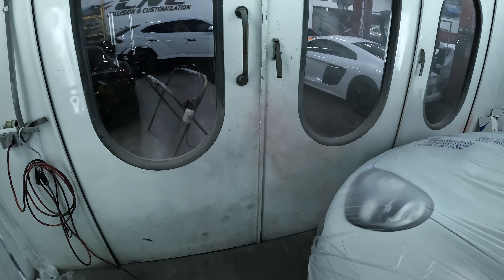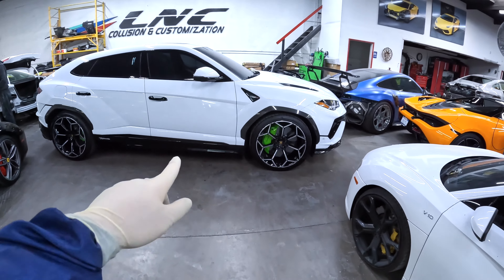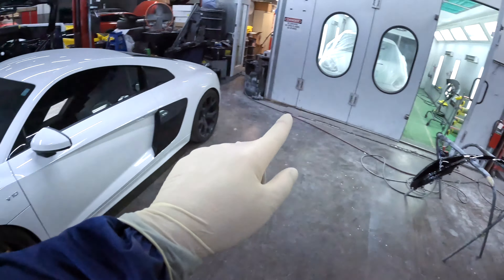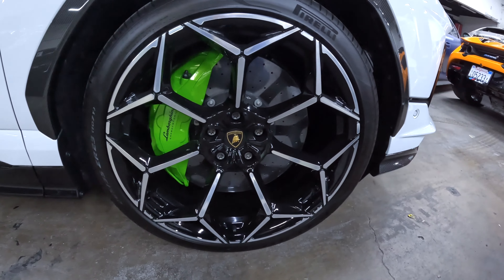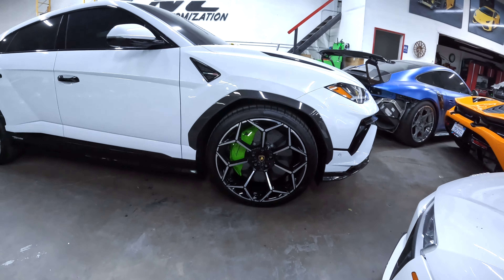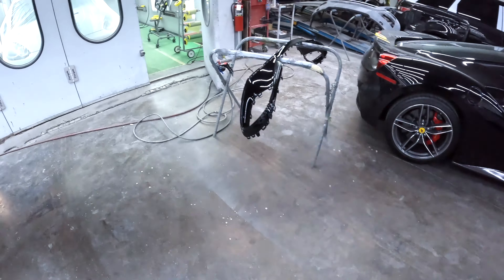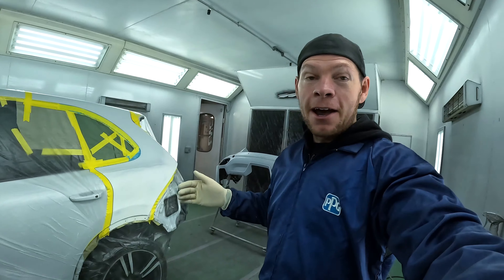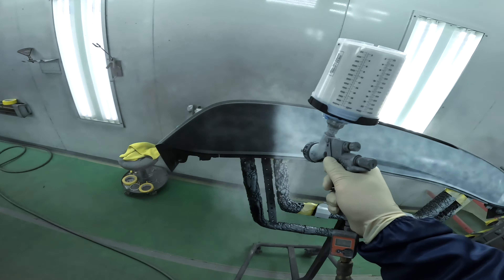For now I just want to get the car painted and assembled, and then we can do the minor stuff like the calipers. Still deciding what color to paint them — either yellow, red, or lime green. Check out this Lamborghini — it's actually the same color code as my Porsche, S9R Carrera White. Look at these lime green calipers, they're just glowing. They look great on white with black wheels. It would really stand out. Decisions, decisions.